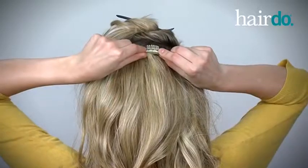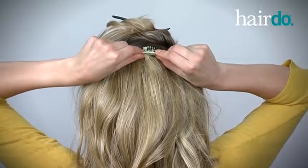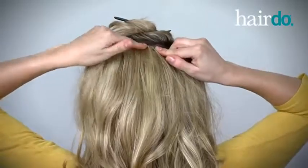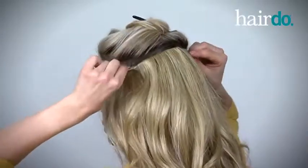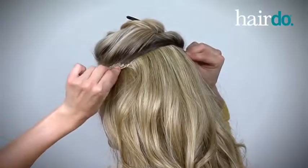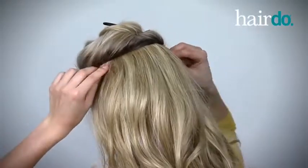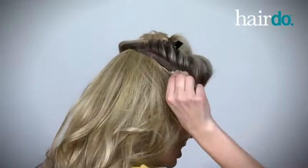I start by attaching the top middle clip first, placing it at the center of the back of my head just below the part line. Next I place the top left clip, gently pulling the hair extension as far as it will go and placing the clip just below the part line. Then I do the same with the right clip.